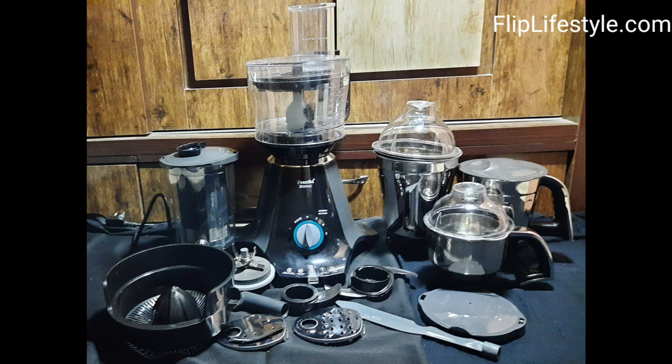A good mixer grinder is needed in the kitchen — if you don't have one, you must buy this Preeti Zodiac mixer grinder. It's the number one mixer grinder brand. This is the Preeti Zodiac MG 218 model. It has an MRP of Rs 9,455, though you will get amazing discount via the link in the description. It comes with a 5-year motor warranty, 2-year product guarantee, and lifelong free service.